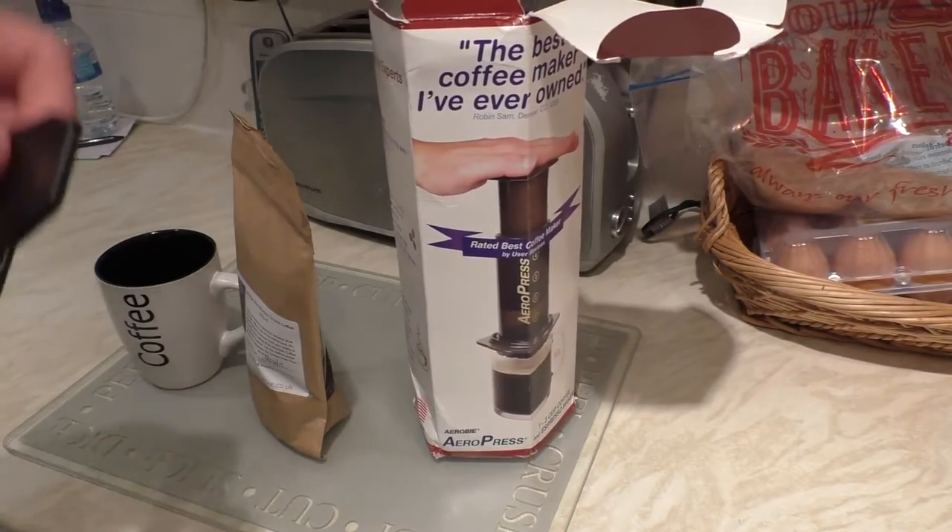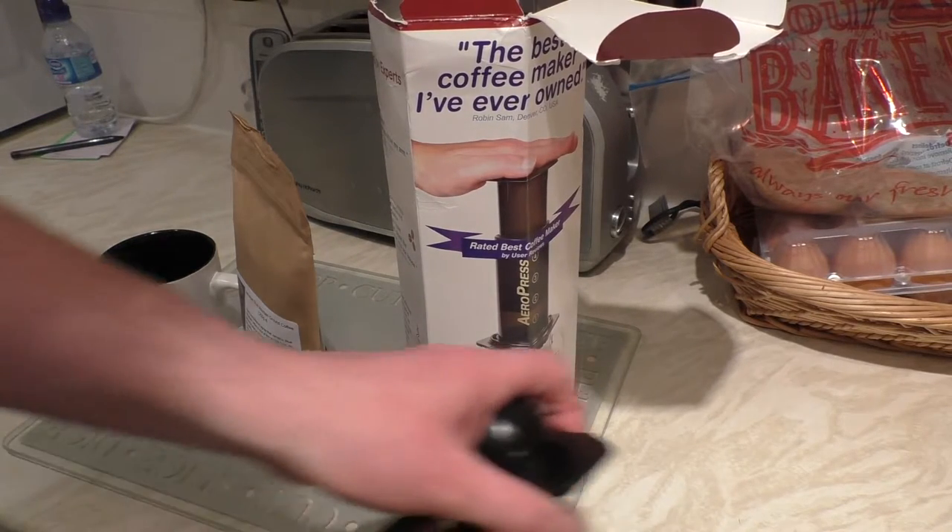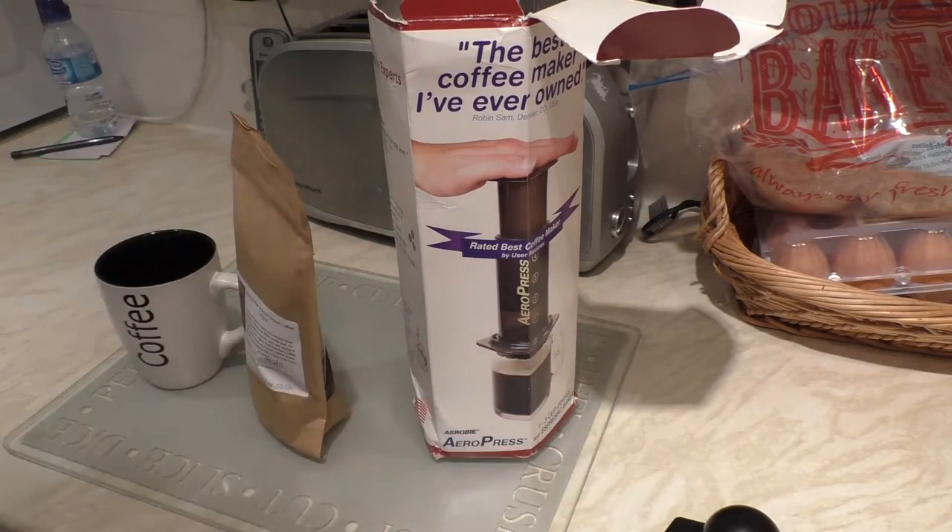I got this from Pennine Tea and Coffee, or you can also get it through the website foamaniacs.co.uk. If you look up coffee maniacs on there, you'll find it listed in the boxes down the side on the website.